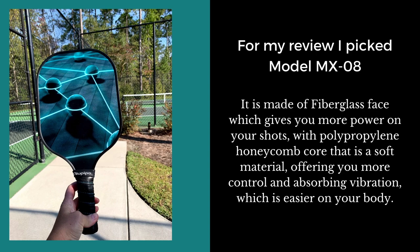It's made of a fiberglass face that gives you more power on your shots without you having to hit it so hard. The polypropylene honeycomb core is a quieter and softer material that gives you more control on your shots.